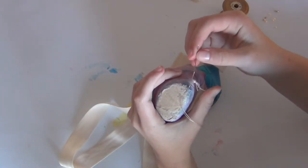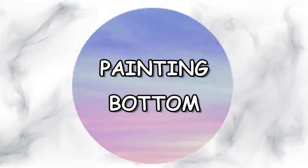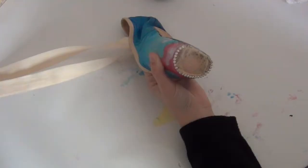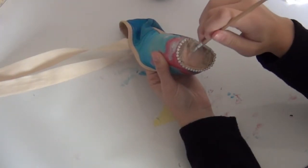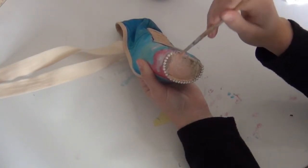The next thing I did is I decided to adorn my pointe shoes with beads. Here I'm just painting the bottom of the pointe shoes — I painted over the dirt marks so it has a neat finish at the end.